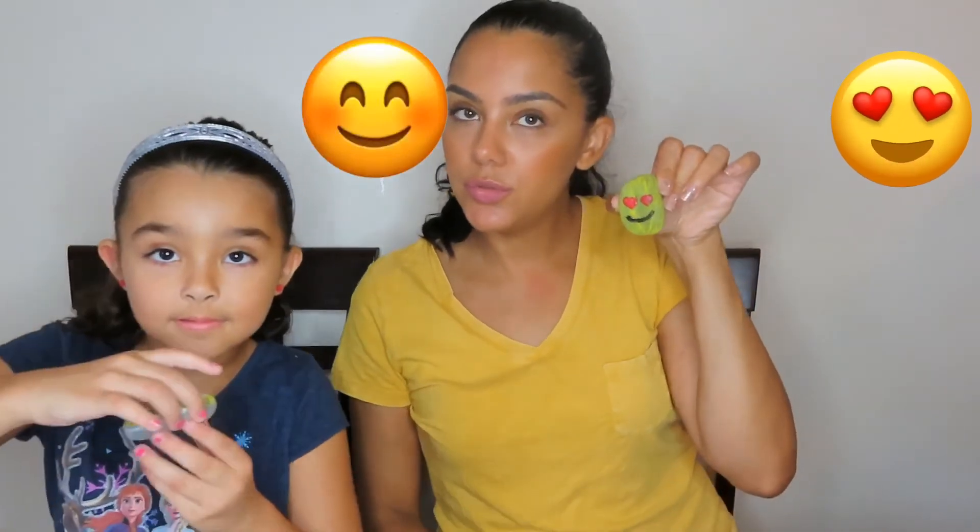Alright guys, that is the end of our kindness rock video! So we did our emoji rocks — show them your emoji — and we also did ladybugs. These are our ladybugs, and look at the little eggs! Don't forget to go over to Kaylee's channel so you can see how we did monster rocks and minion rocks. Thank you so much for watching guys, don't forget to like and subscribe! Bye!